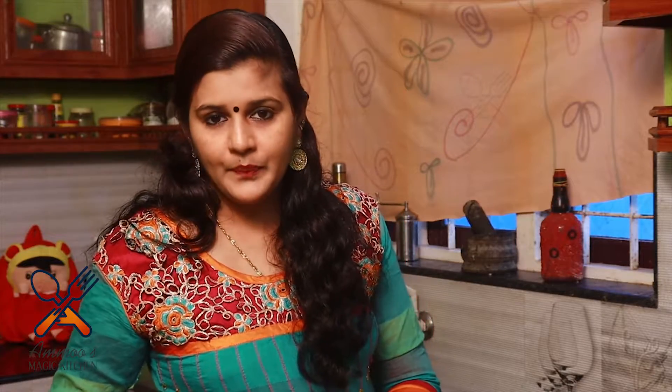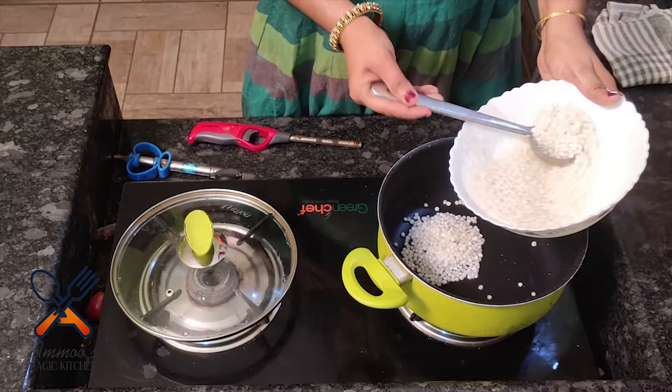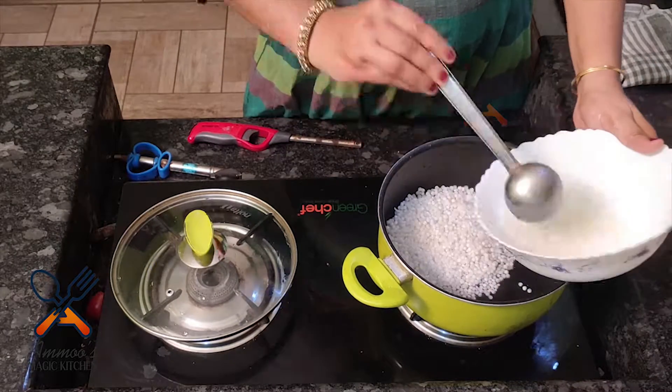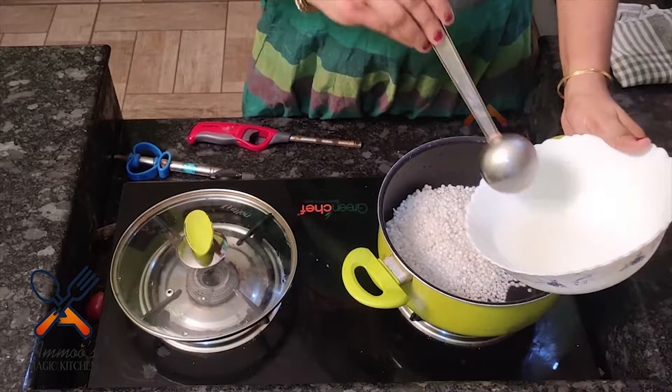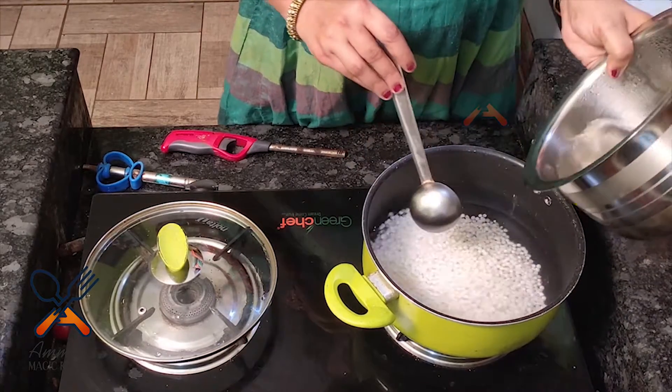Now we can cut the rice in the pan. Then the rice is ready. Now we cut the rice and I have to cut the rice in the pan.